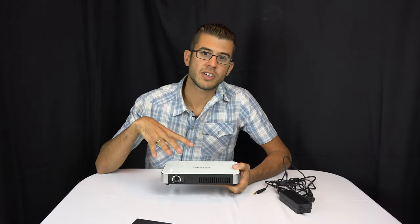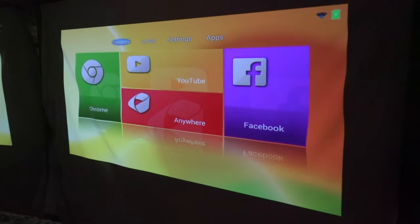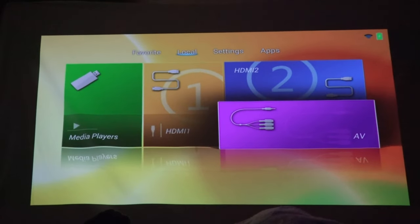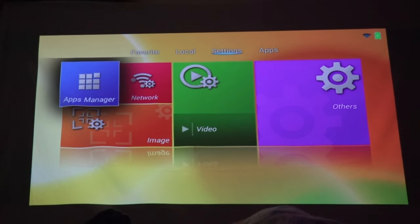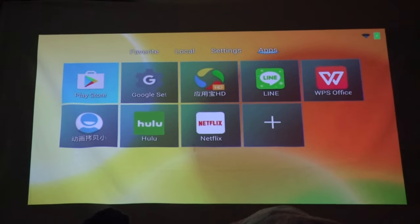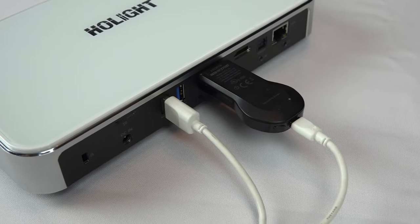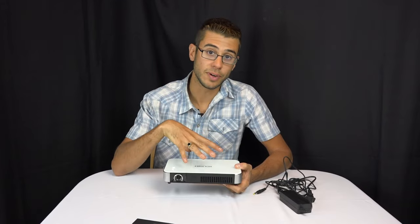This is a smart projector with an Android operating system built in. When you turn it on you see the interface and can scroll around to make selections, choose which HDMI port is active, or run apps directly on it. Apps like YouTube and Netflix are already on it, so you don't have to plug anything in — though you can still plug in a Chromecast or Fire Stick. It's basically like a smart TV in projector format.